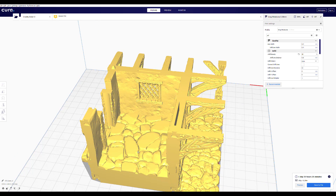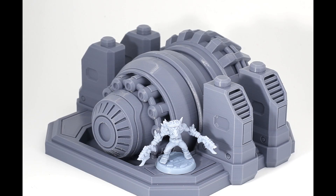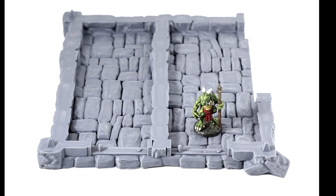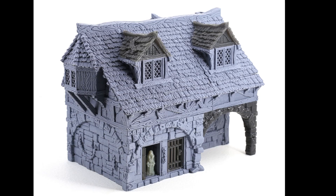Thanks for watching — I hope you learned something and I hope you subscribe. Remember: quality over speed, less post-processing, better prints that when you paint them up are going to look better. The proof is in the pudding — enjoy!